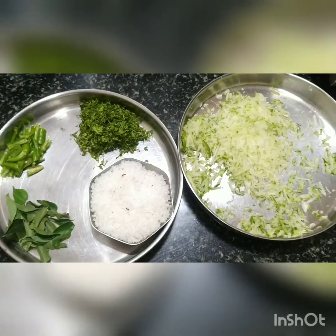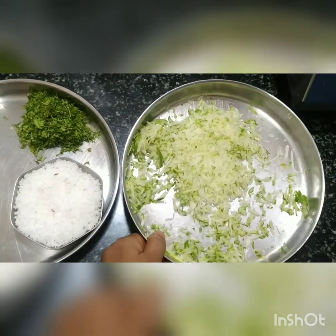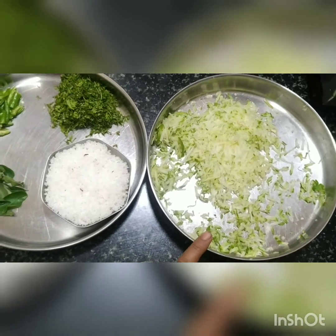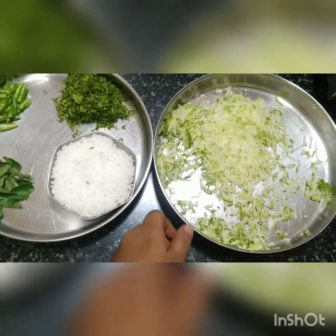The mango has been grated now. This is lesser than half. Since it is very sour, we are using less in quantity. You can add a little bit of salt to the grated mango.